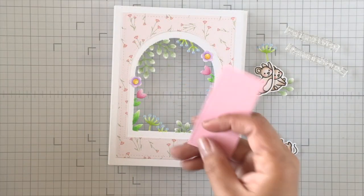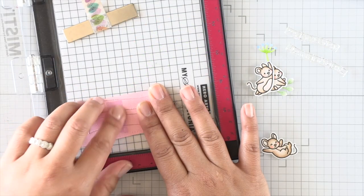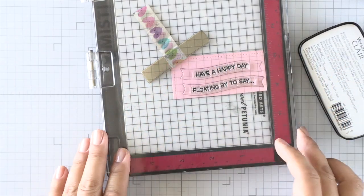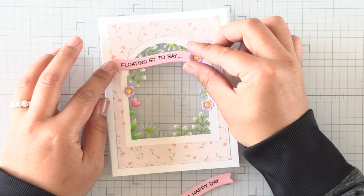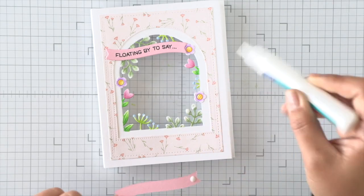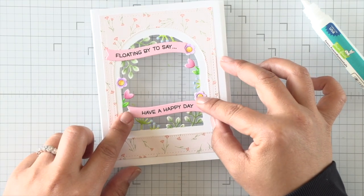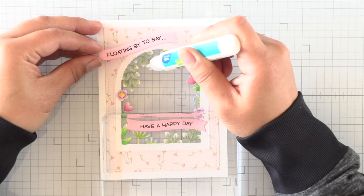We have this beautiful window all prepped now, so we can go ahead and add our other elements. First I'm going to work on sentiments because I want our images to float around them. I die cut some simple wavy banners using ballet slippers cardstock and stamp the sentiments onto those wavy banners. I adhere the first part of the sentiment to the top left-hand corner of the card, and the other one to the bottom right. I'm adding a little adhesive over the overhang on the foliage to provide support for these sentiment banners, so they attach to the side of the frame as well as on top of the foliage.